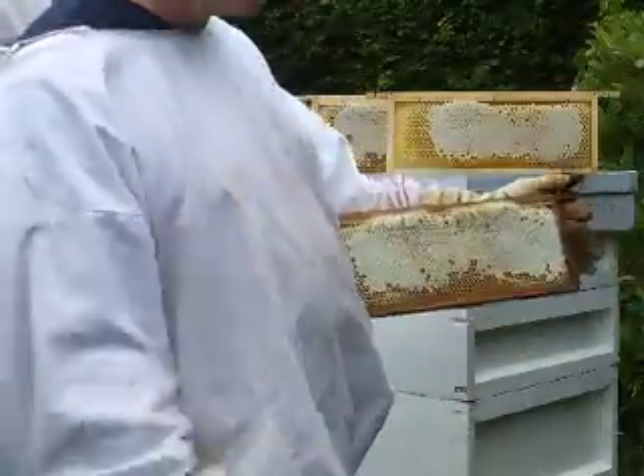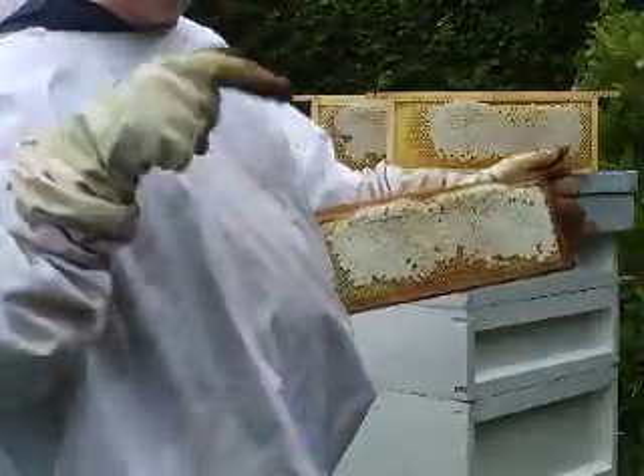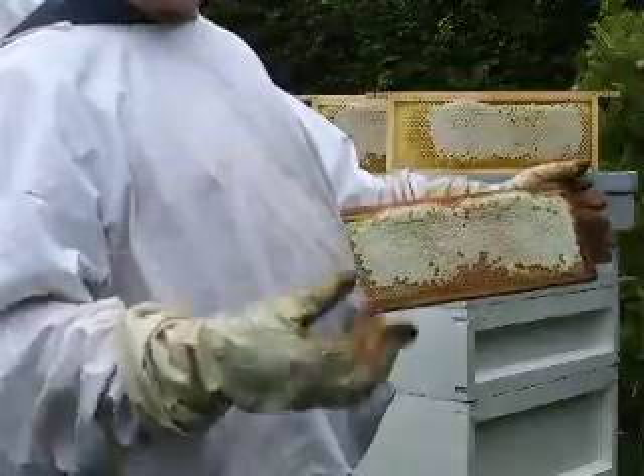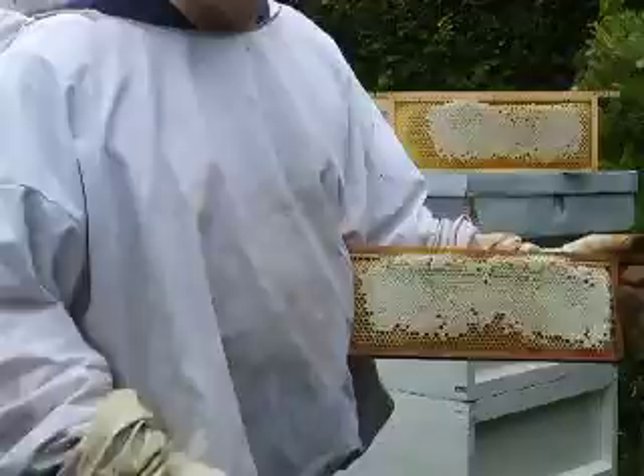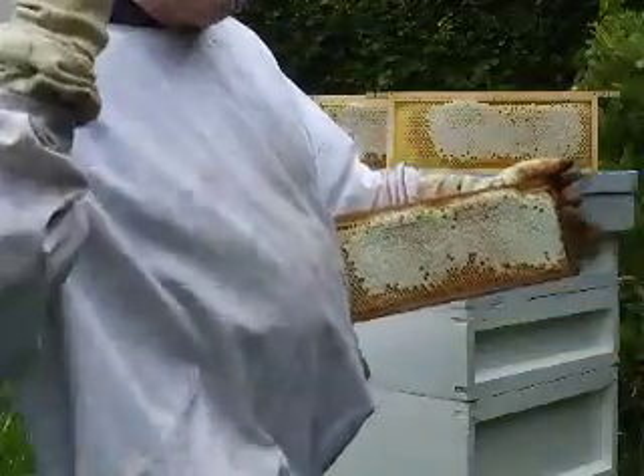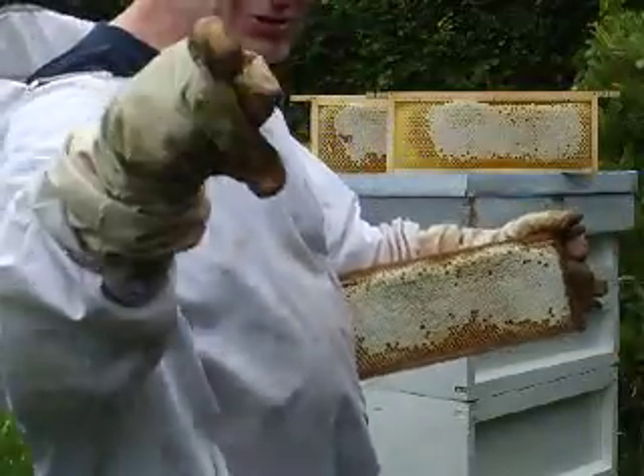What a great start! If we get some sun, these bees will be going strong and we'll be getting loads of honey — maybe as much as 80 to 100 pounds. Let's wait and see, and let's keep our fingers crossed for some sunny weather.